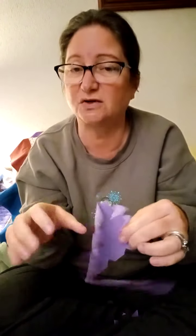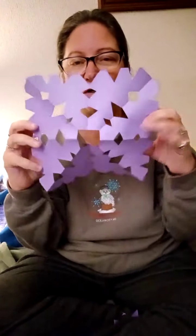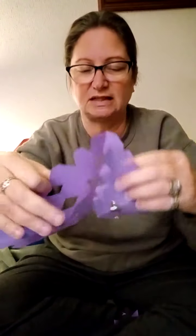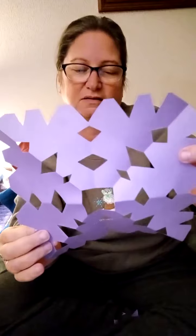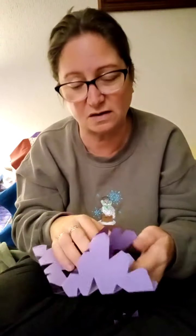I'm going to carefully open it up — sometimes depending on the type of paper you used it can be tricky. Look — I made a snowflake! This one happens to be purple, which is my favorite color. When I fold it, you can see that everything looks the same on the opposite side. I can turn it so the points face up. You can hang these around your room, send them to a friend, write a little message on them, or give them to your mom, dad, grandparents, or neighbors to brighten up their day.